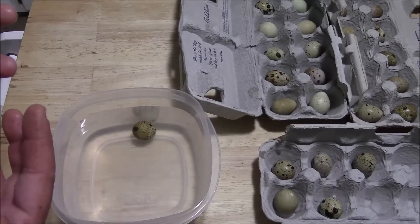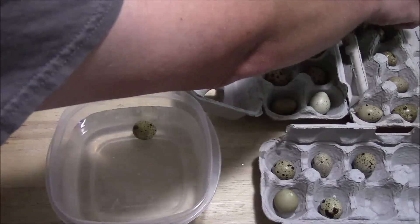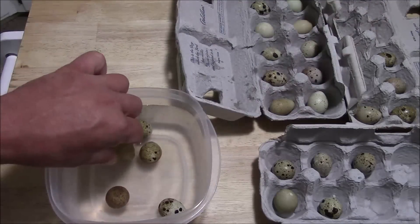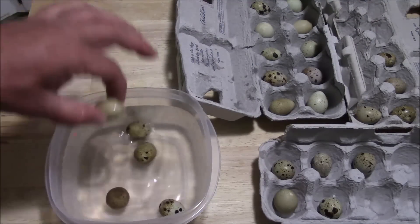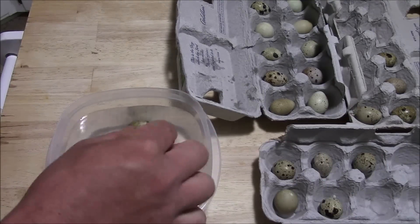It'll rehydrate itself — it'll soak some of that water up, and when it lays down flat on the bottom, I'll be good to remove it. I'm going to leave it in there for just a minute or two. Those other eggs are good and ready to go.